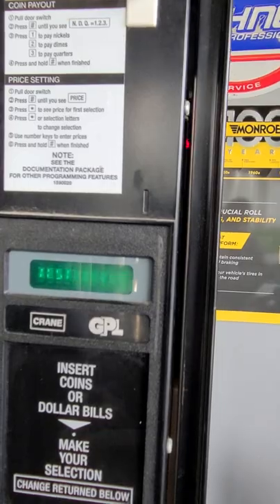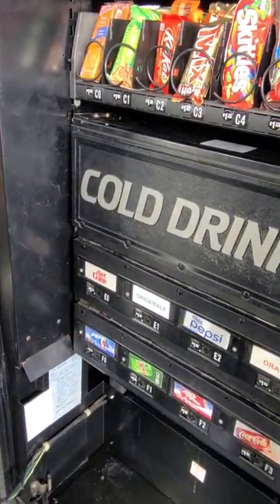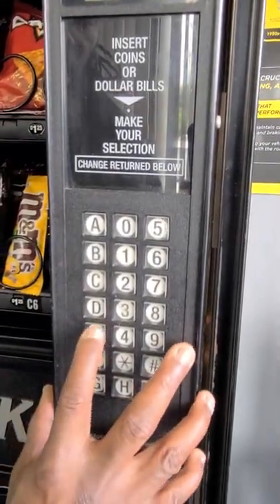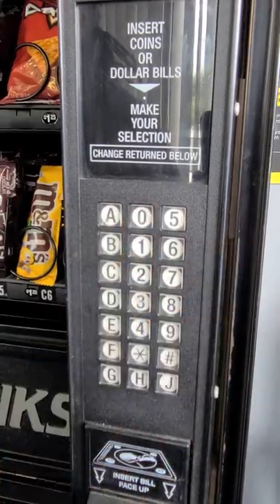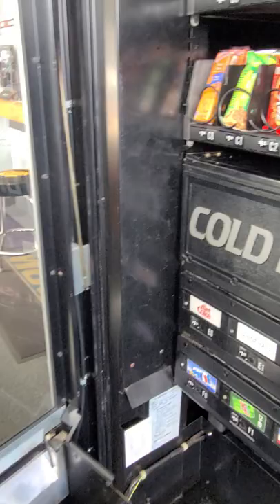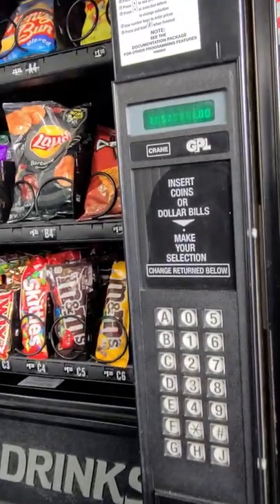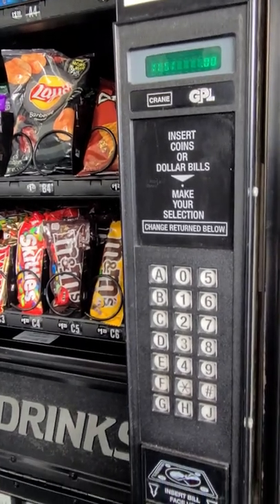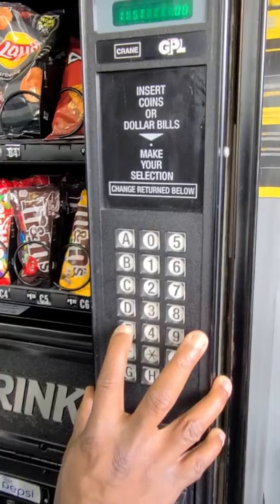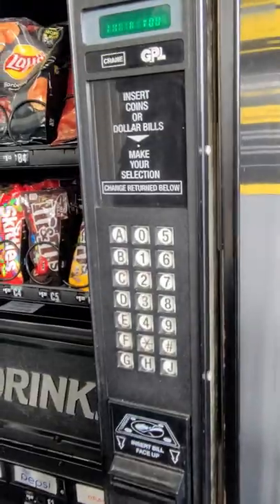Now from here, I want to empty out E0 — this is where my Diet Cokes are. So you hit come up here and just press it in: E0. You'll see 'thank you' and it goes right back up to 'test.' That's how you empty out your machine. Just make sure you have somebody there to catch it. E0 once again — someone's there to catch it.